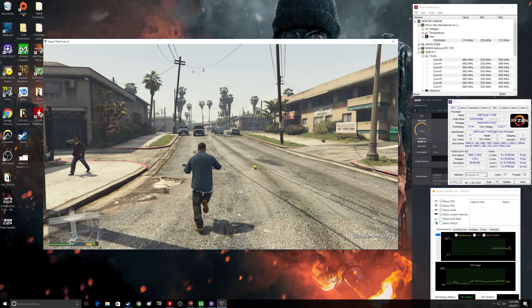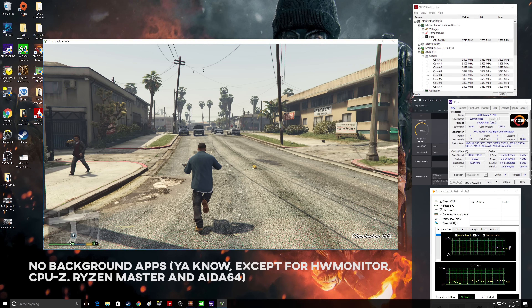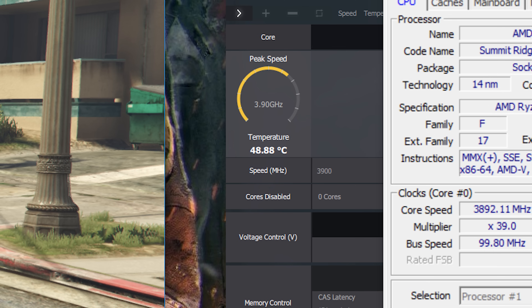With the R7 overclocked to 3.9 GHz and the Wraith Spire running at 100% fan speed, I jumped back into GTA 5. With just the game running and no background applications, we were seeing temperatures in the high 40s Celsius — actually really good, especially running overclocked. Idle temperatures are oddly high though; we were seeing high 30s to low 40s at idle, so we're only raising about 7 to 10 degrees jumping into the game, which is a bit strange.